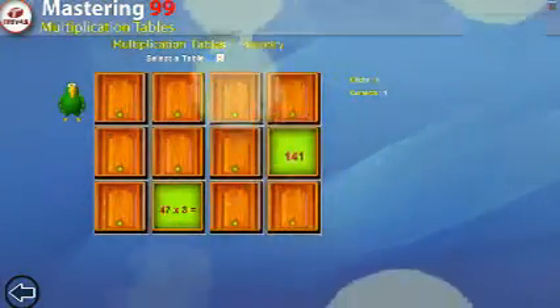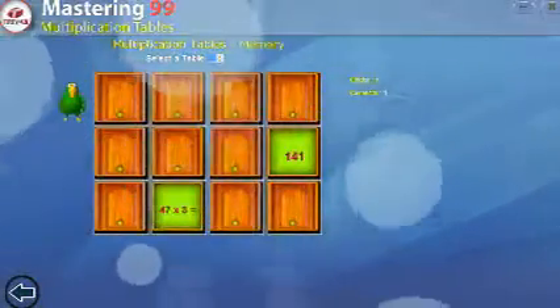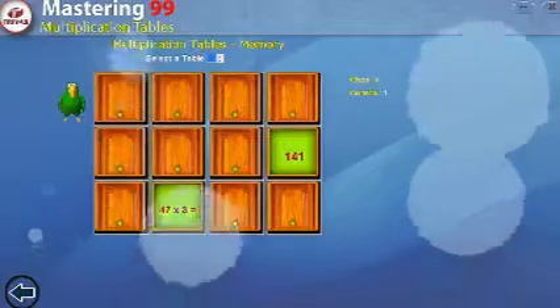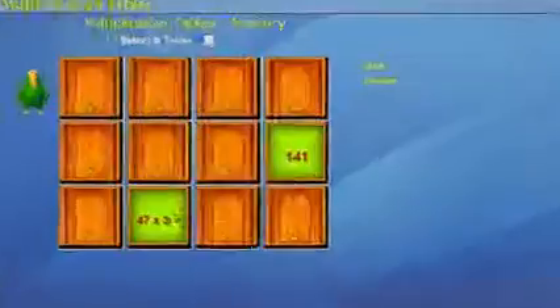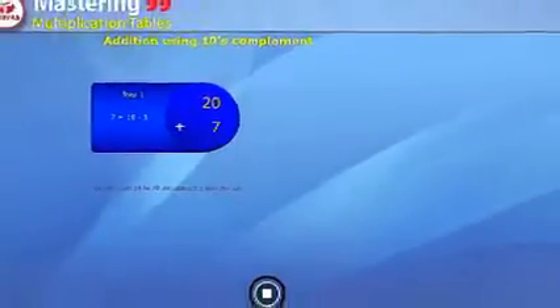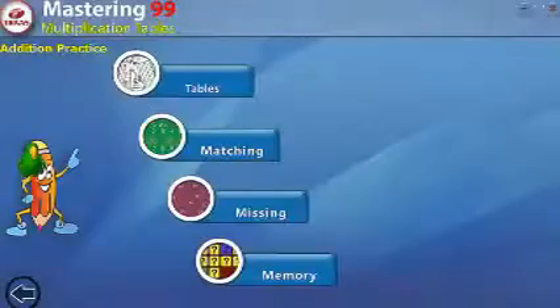The activity makes you master 99 multiplication tables. You will find tremendous improvement in your calculating ability in a very short span. This builds confidence in other subjects as well, as you realize you are calculating faster with high accuracy. This also helps you improve thinking and analytical skills.